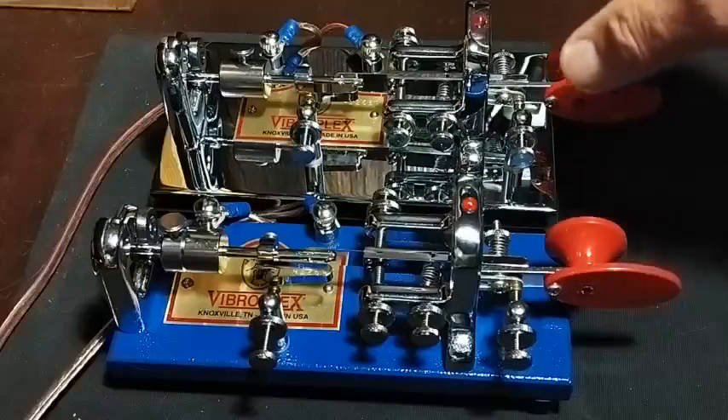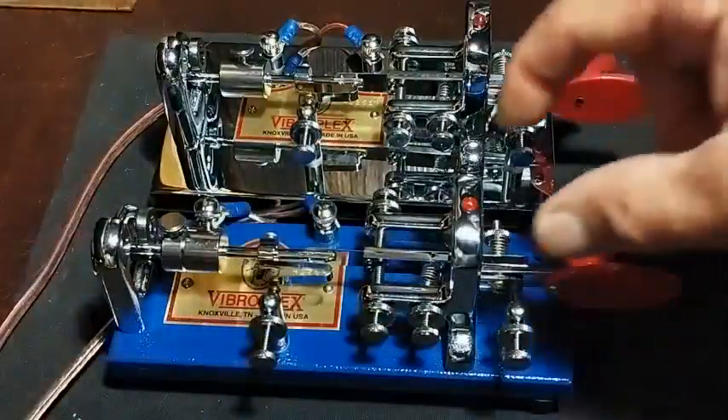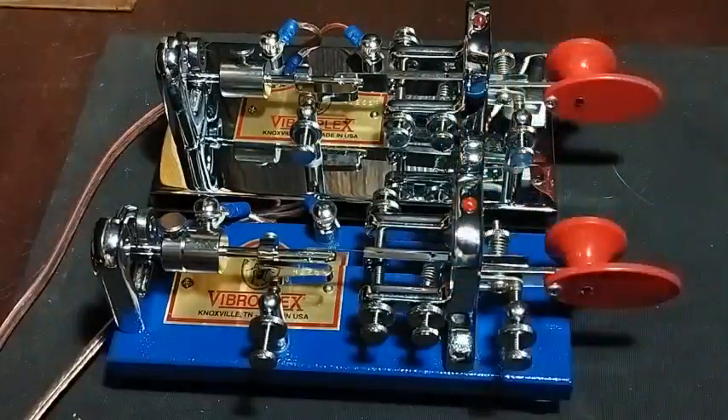The Vibroplex Deluxe bag is connected through a relay to the radio, and the BluRacer is connected without the relay to the radio. I will make a video recording to hear the difference in audio. The relay adds a delay that makes the tone of the transmission much better, in my opinion. First, listen to the Vibroplex Deluxe with the relay in line.